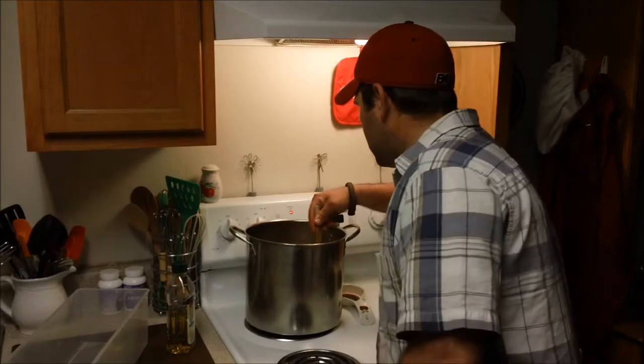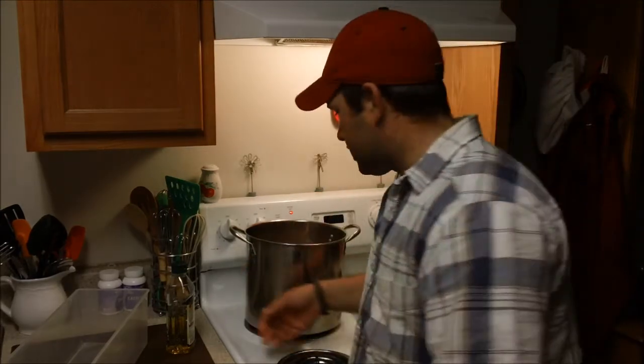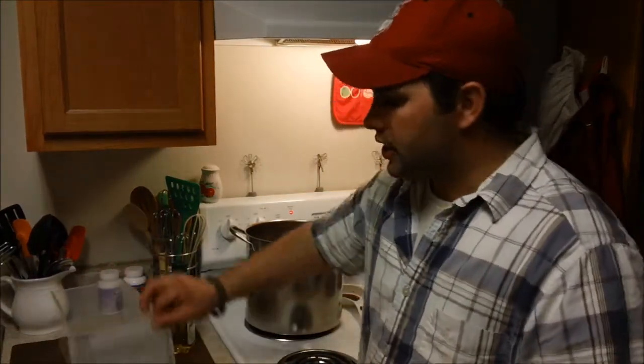We're going to go ahead and sign off at this point. The process is the same: you pour it out of the pan into your mold, let it cool on the counter, and once the temperature goes down enough and it's not steaming hot, you can go ahead and put it in your fridge. Allow at least 24 hours at this size to cure and you're ready to shoot again. Thanks for watching, hope this was helpful — come back and see us again at Bar 20 Arms.